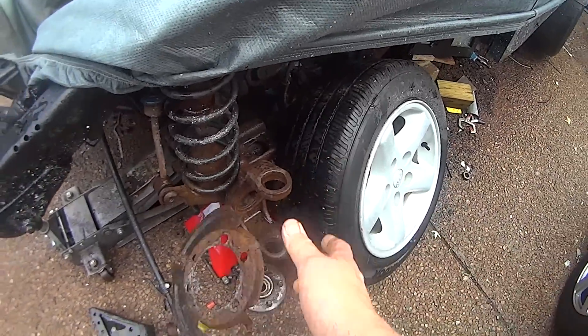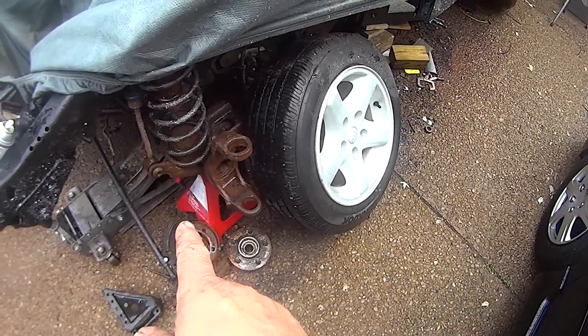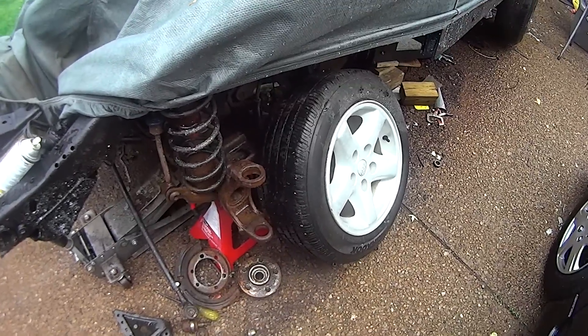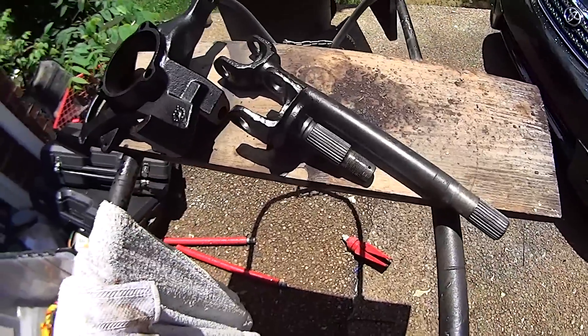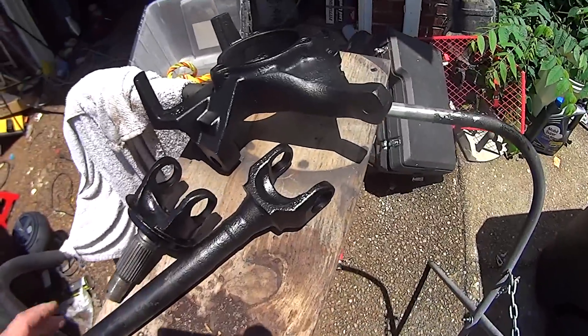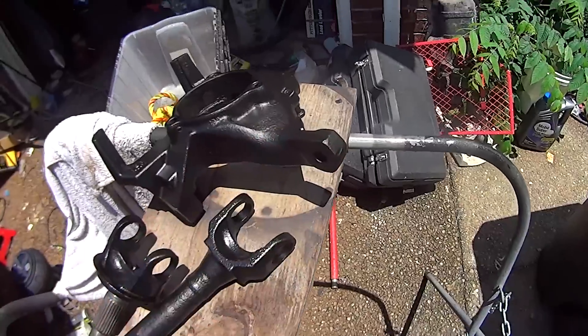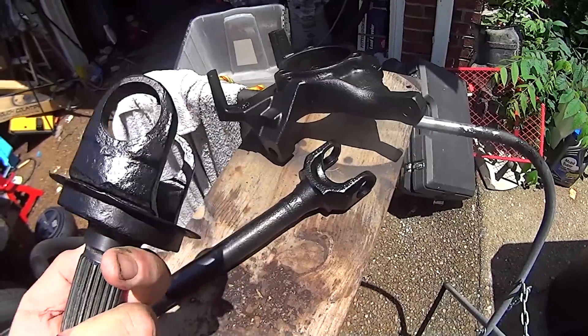I ordered some new splash shields. If it ever stops raining, I can go ahead and start cleaning up this front end portion right here, but it's going to be a little bit. Man, these parts turned out great — they look like brand new. Spending a little time on your parts refinishing takes a little bit of time, but that black rust encapsulator looks great on these.